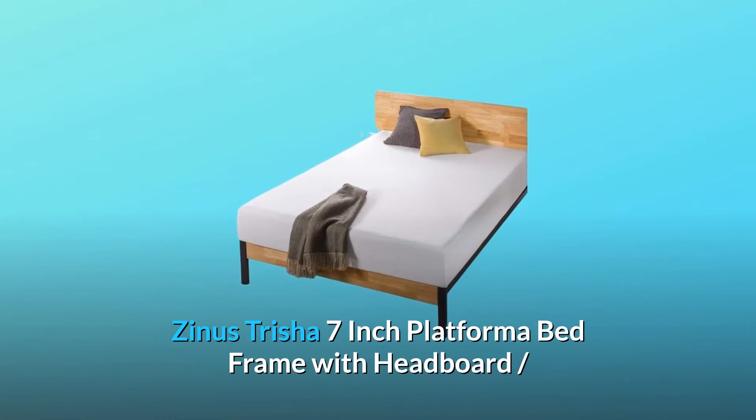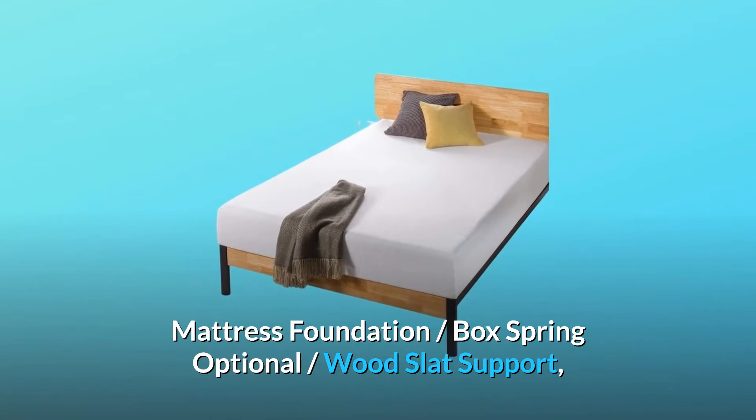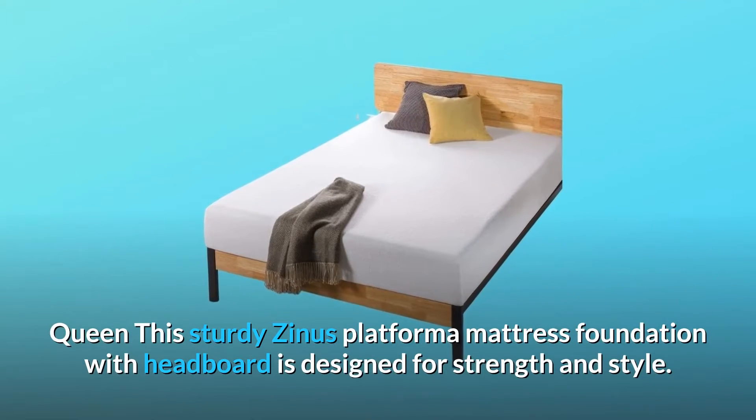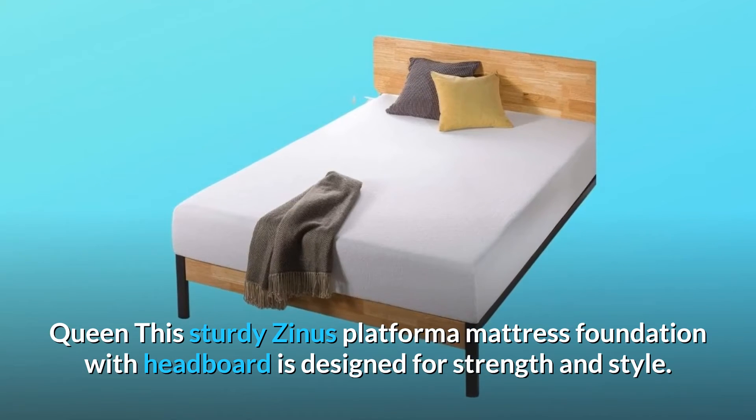Zynos Trisha 7-inch Platforma Bed Frame with Headboard, Mattress Foundation, Box Spring Optional, Wood Slat Support — Queen. This sturdy Zynos Platforma Mattress Foundation with Headboard is designed for strength and style.